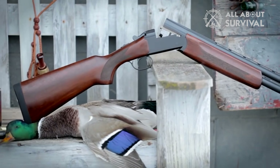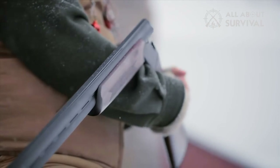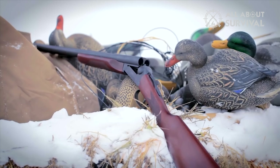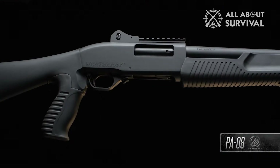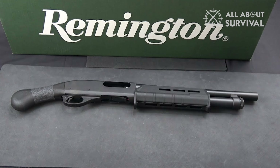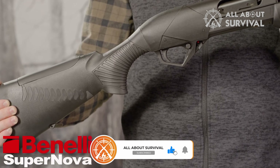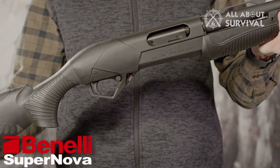So that wraps up our list of the best shotguns for $500. Hope you found this video helpful — if so, please leave a thumbs up. Let us know in the comments which shotgun for $500 you're going to choose. Thanks for watching. If this video helped you, please give it a like, and subscribe to the channel so you don't miss future videos. Hope to see you in the next one.